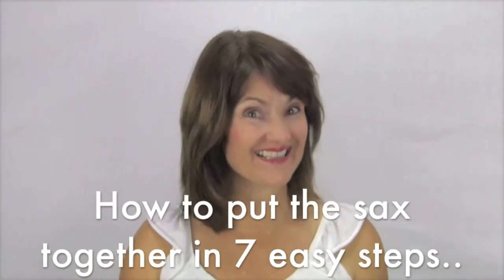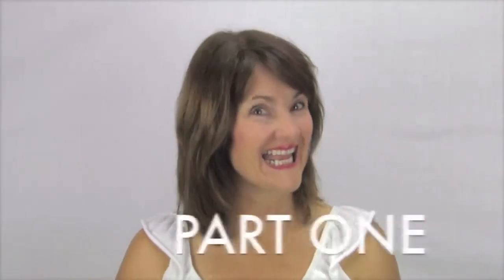Hi, Cheryl Oxley here. Today we're talking about how to put your sax together in seven easy steps.